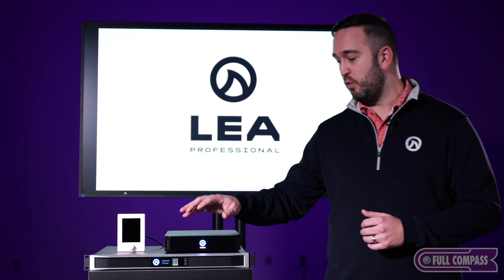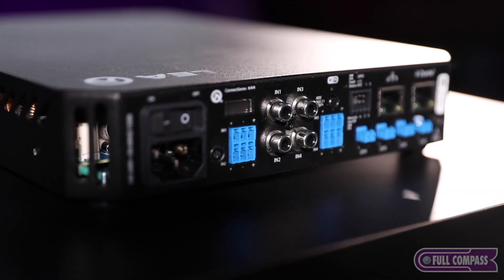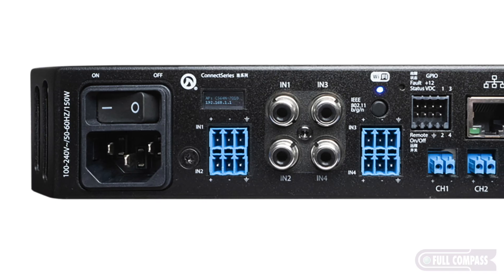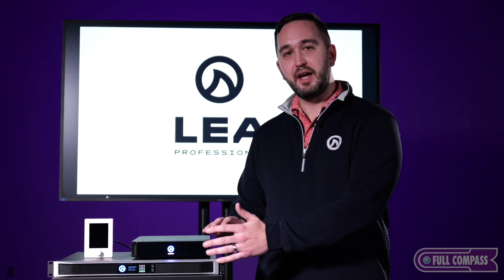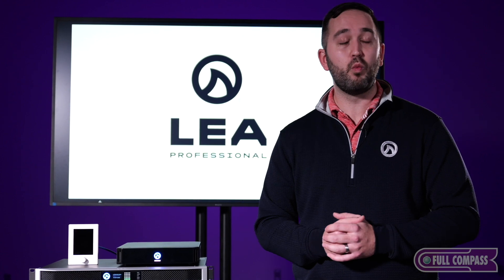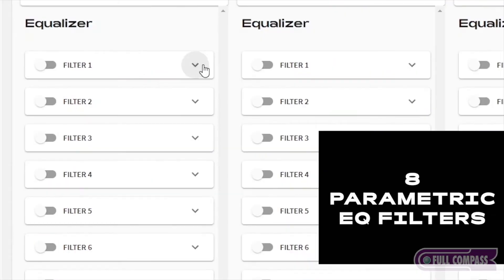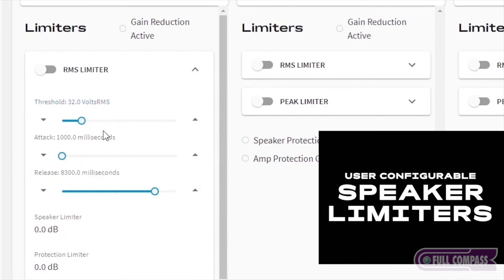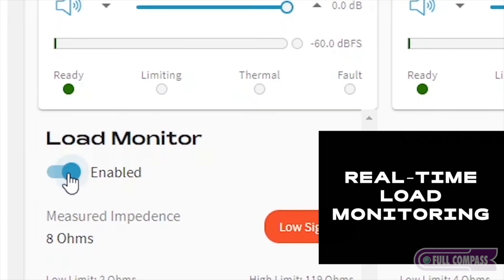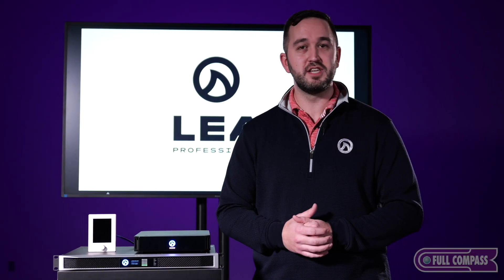Here on top is our Connect Series half rack amplifier. This comes in 30, 60, and 120 watts per channel, each being a four channel amplifier. What's unique with our half rack amplifier is that there are RCA inputs on the back, which allows you to connect at the line level or at the mic level. You also have all of the same capabilities in the half rack as in our one rack and two rack amplifiers, including input matrixing, parametric EQs, RMS and peak limiting, as well as load monitoring.